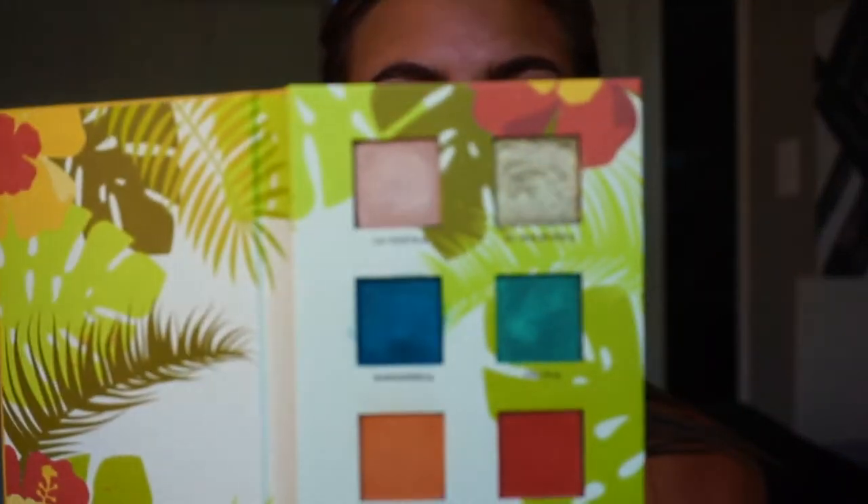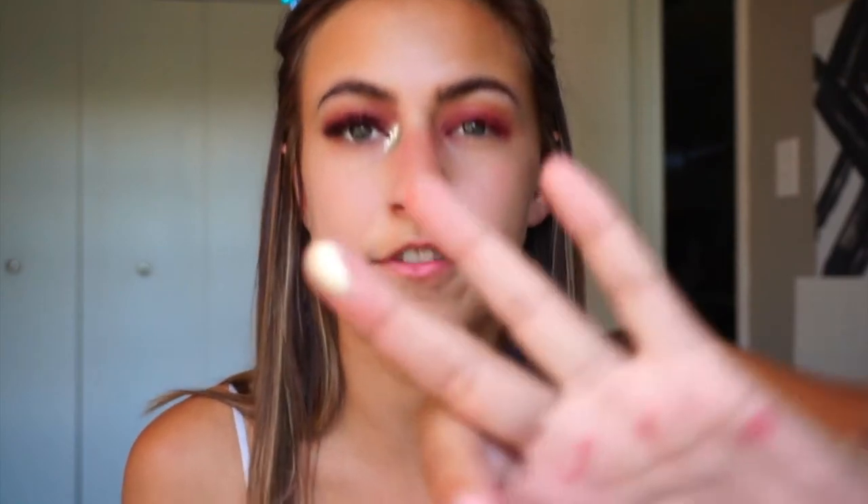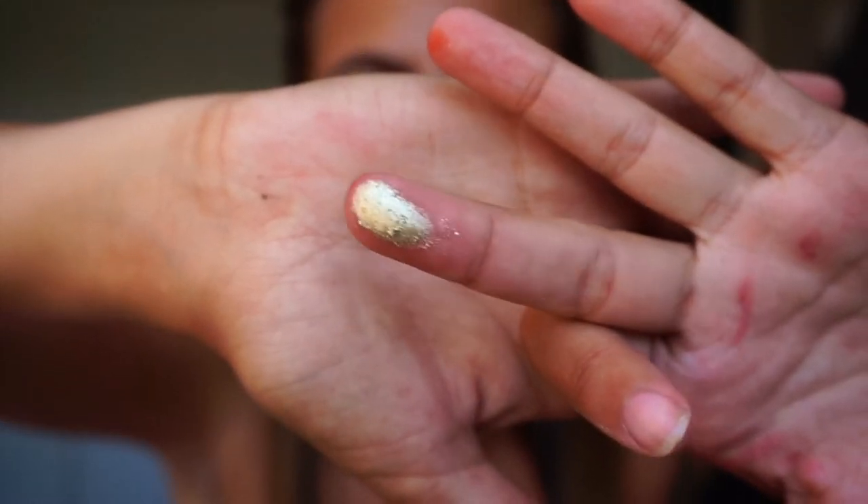Now I'm going to do the inner corner. We're going to use this palette right here — this is called the Alomar Cosmetics palette. I'm going to use the two top colors and mix them. I'm going to take my middle finger, put it in the pink shimmery color first and then the gold shimmery color after. I'm going to pat this in the inner corner of my eye — not rub, just place it down.